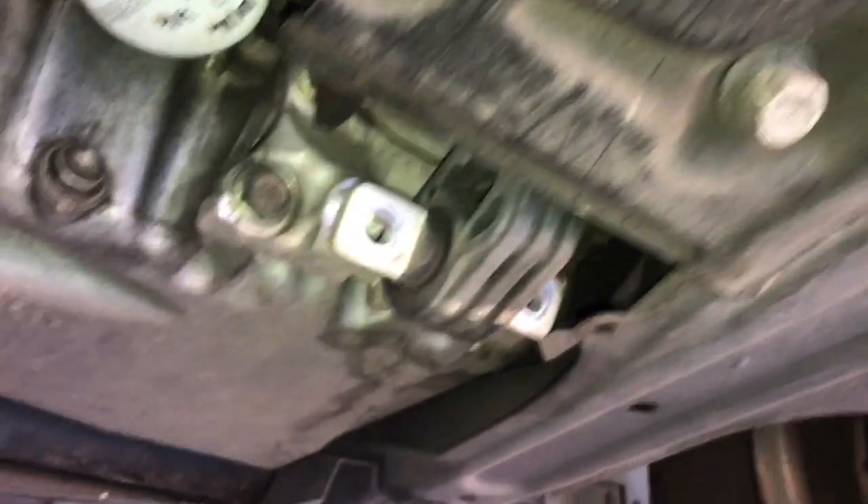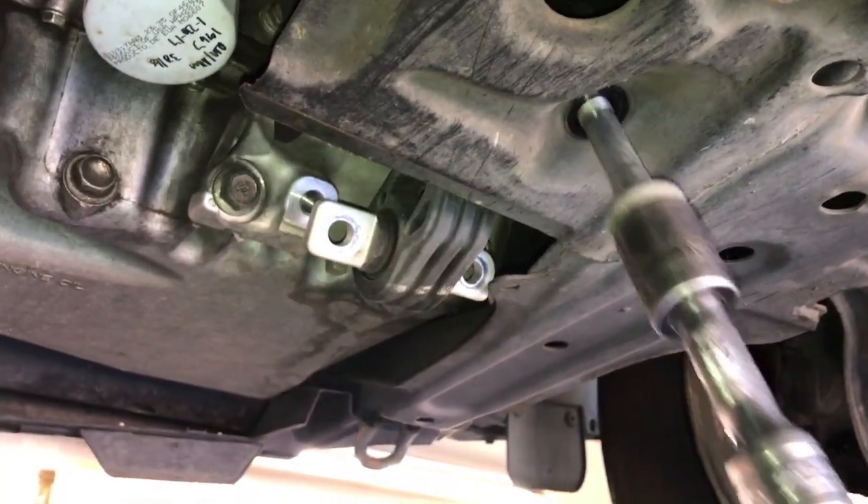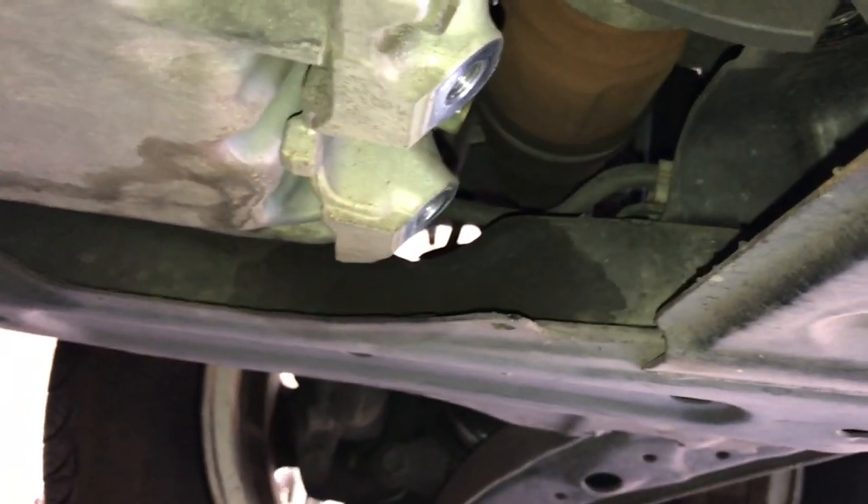The one bolt in the back is a 19 millimeter, so switch over to a 19 millimeter socket and go ahead and remove that bolt. Now you can just pull the mount out and set it aside.